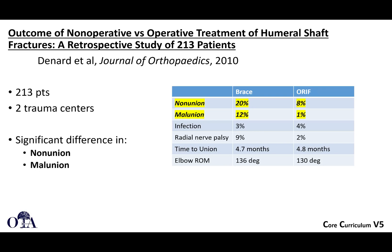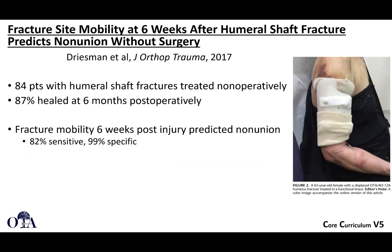Here's an interesting paper from the Journal of Orthopedic Trauma 2017 addressing how to predict which fractures will go on to non-union when treated non-surgically. In this paper, 84 patients were treated non-operatively with 87% healed at six months. Notably, clinical fracture mobility in the clinic at six weeks post-injury predicted non-union. If you perceive fracture mobility at six weeks, there is a high likelihood of non-union — which can help guide your decision-making.